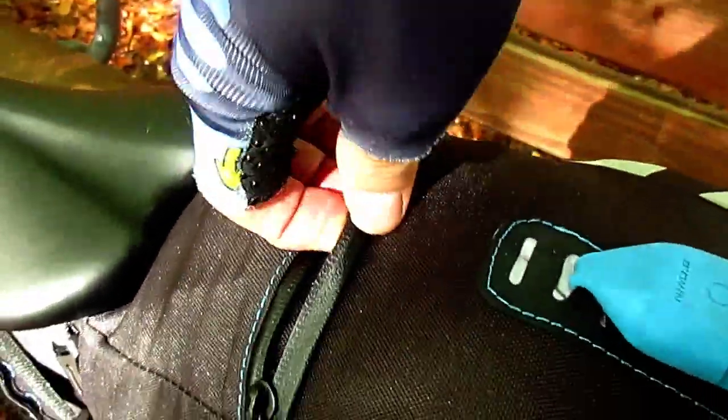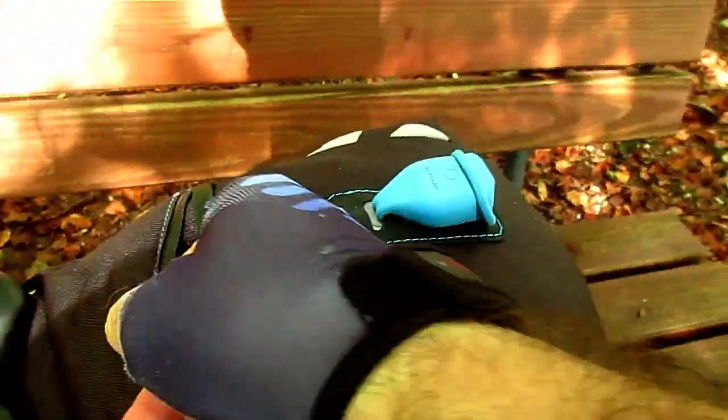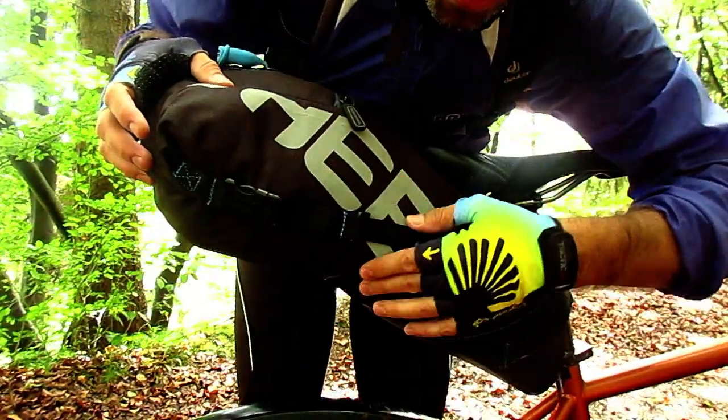We have a zipper (cremallera) which looks quite good. It's not the typical zipper that looks like it's going to break — it's quite well made. The texture looks quite resistant. It's nylon.